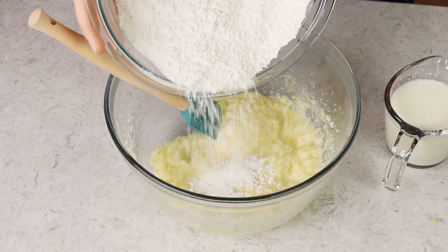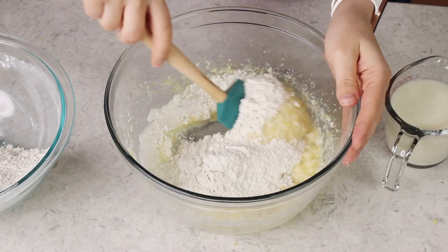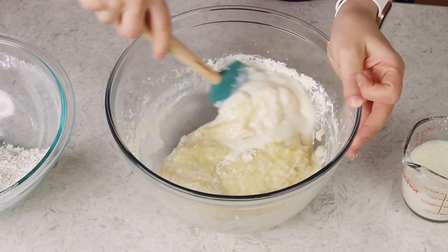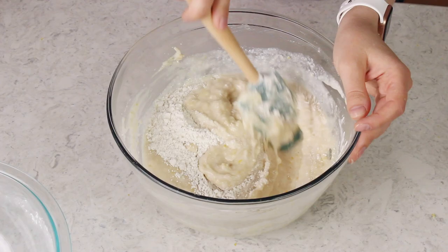Put your electric mixer away at this point because we are going to be stirring by hand from here on. If you use your electric mixer you run the risk of over-beating your ingredients and ending up with a dense, dry cake. I'm going to alternate adding my dry ingredients and my milk mixture to this batter, starting and ending with the dry ingredients. I'll use a spatula to gently fold the flour mixture into the butter mixture until it's mostly combined, then add about a third of my milk mixture. We'll just repeat until all of the milk and all of the dry ingredients have been added.